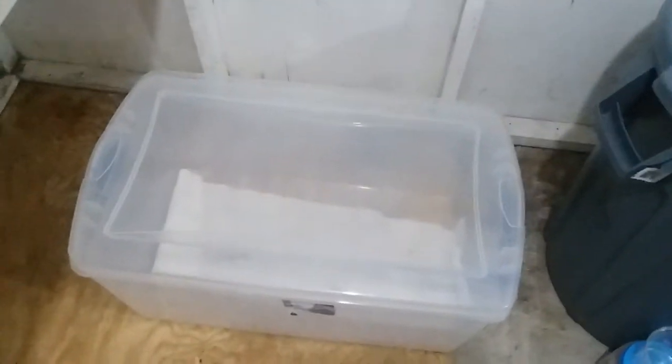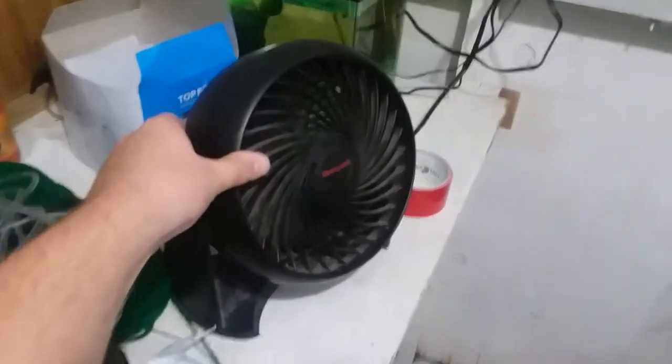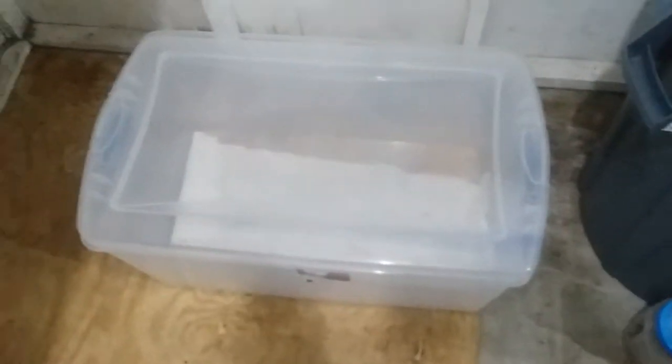Hello everybody, welcome back. Today we are doing a — I apologize for the quality, this fan is — hold up, we're gonna turn this down. Okay, we're good.